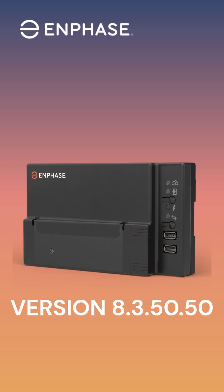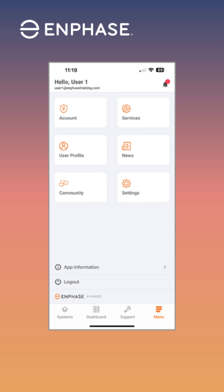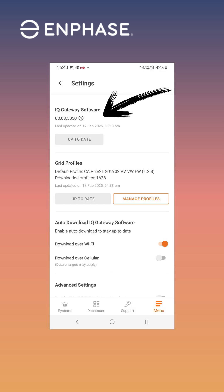To verify that the app has the supported version of the gateway software, navigate to the Settings tab and look for the software version at the top. If the software on screen doesn't show version 8.3.50.50 or newer, make sure you tap the Update button to get the latest compatible version. Once the required software has been verified, you can start the commissioning process.